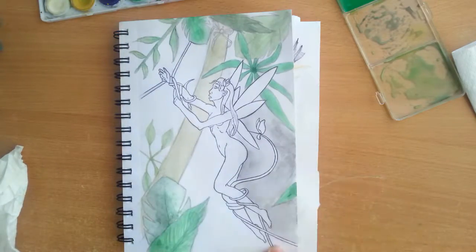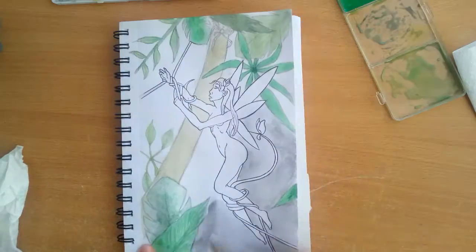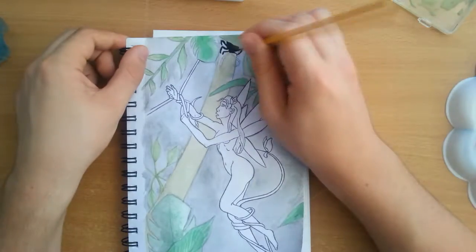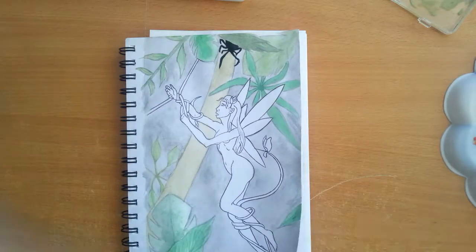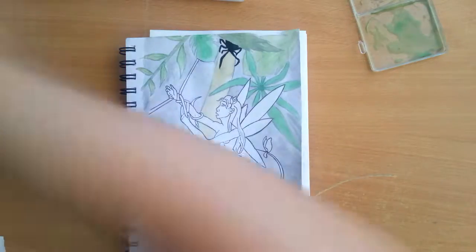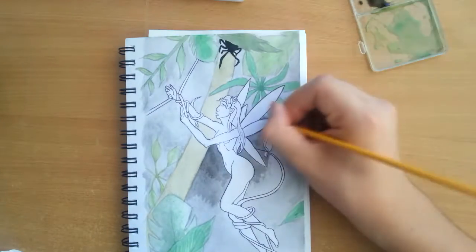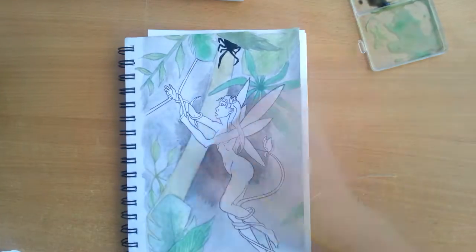I also used my water-soluble colored pencils for this. I did the base colors with my watercolors and then went over them with my colored pencils. I also used a little bit of black acrylic paint for the spider — that's why it's so pitch black — and I also watered down my black acrylic paint and went over the background one more time because the black watercolor was very faint.